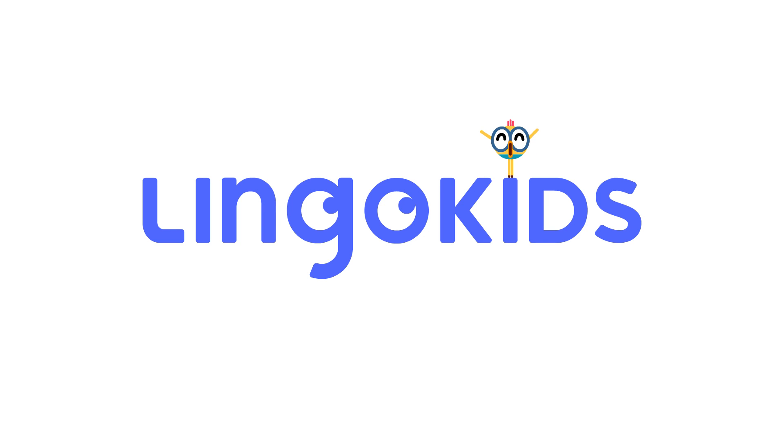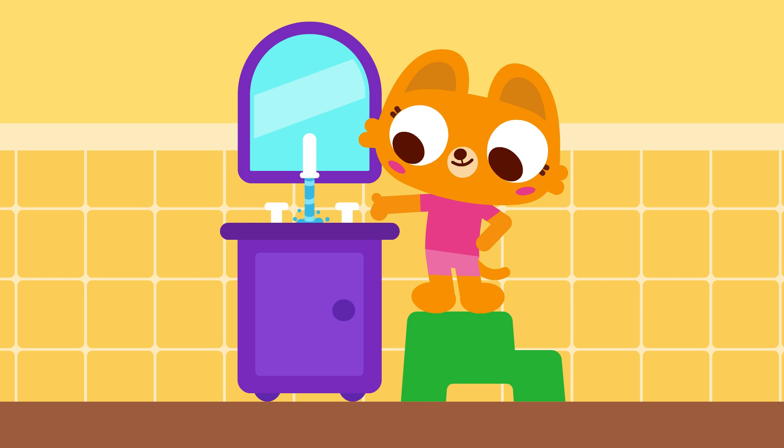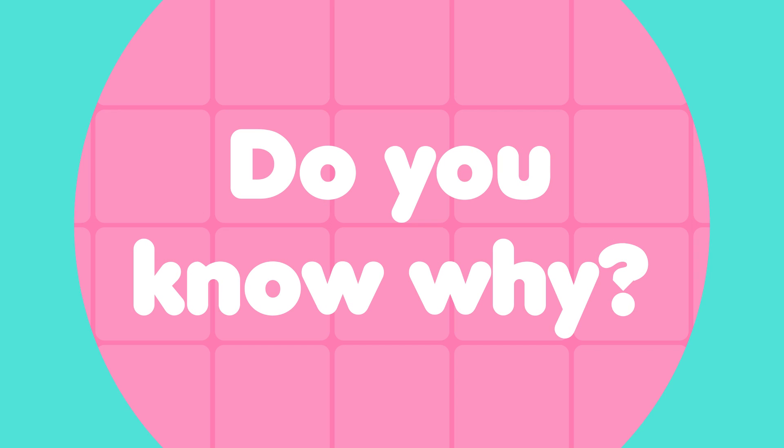Maple Cakes! Oh, hi there! I'm almost done washing my hands. I just came back from the store, so I'm washing my hands thoroughly. Do you know why?